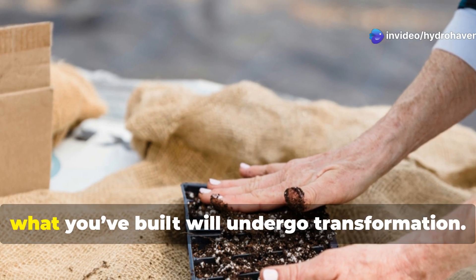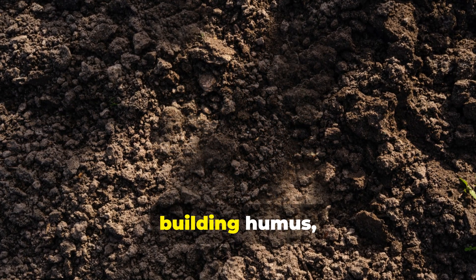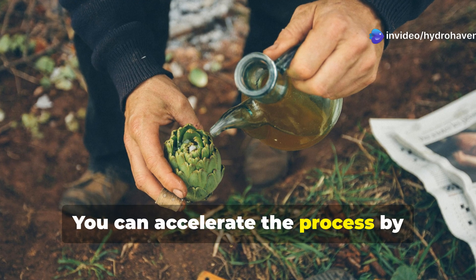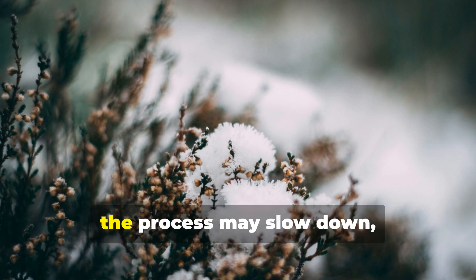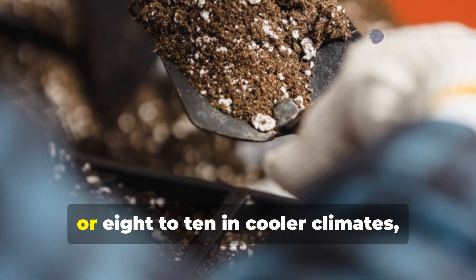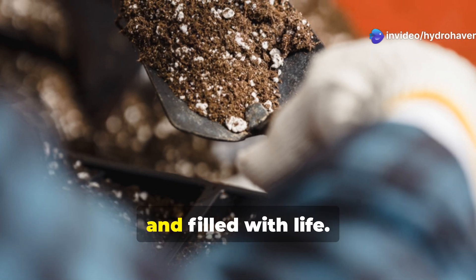Over the next several weeks, what you've built will undergo transformation. Beneath the surface, billions of microbes will be at work — breaking down material, cycling nutrients, building humus, and creating structure. You can accelerate the process by periodically watering with compost tea or a diluted molasses solution to feed the microbial community. In cooler months the process may slow down, but it never stops. By 3–4 weeks in warm weather, or 8–10 weeks in cooler climates, your layers will begin to resemble real soil: dark, loose, and filled with life.